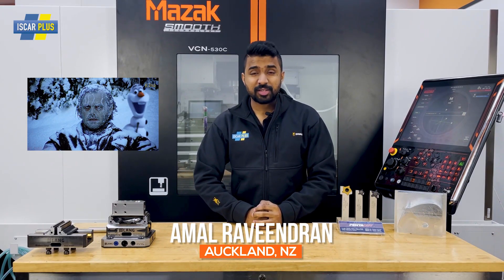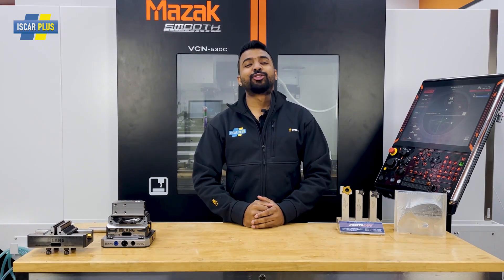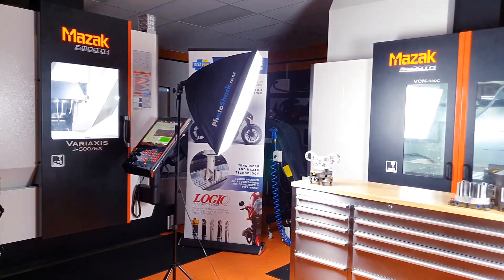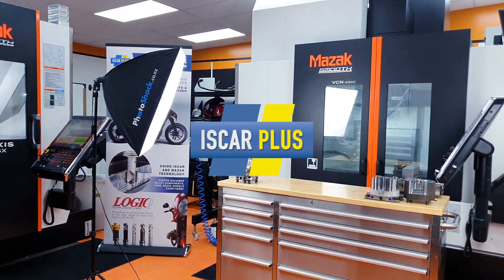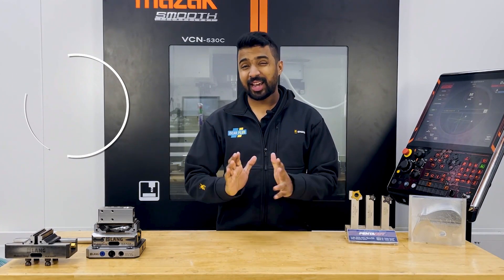Good day CNC Warriors, welcome to a cold morning at SK Plus, where we have no time for downtime. Today we're going to talk about boring things. Internal turning, especially boring, can be troublesome.